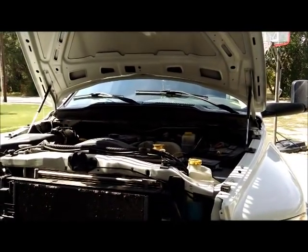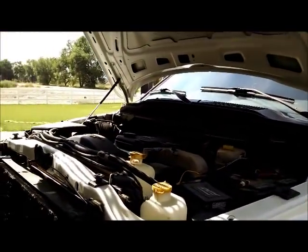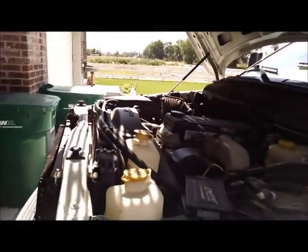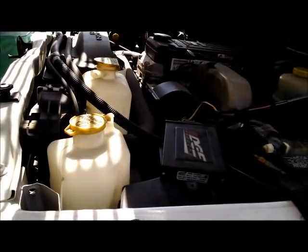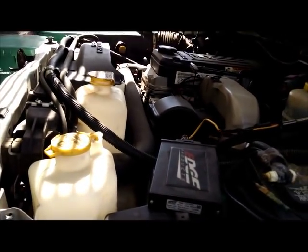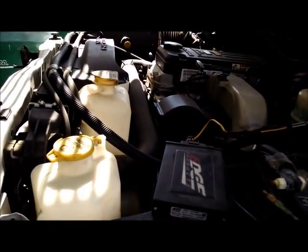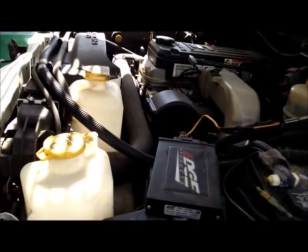Okay, here we are under the hood of a 2004 Dodge Ram 3500 with the Cummins turbo diesel. What we have is a problem with tail lights and turn signals on the trailer plug, which is a whole separate circuit from the truck.